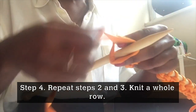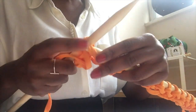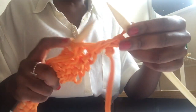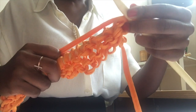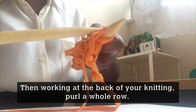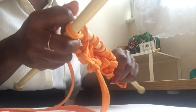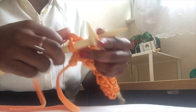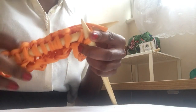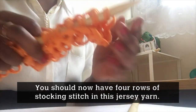Step 4. Now we're going to repeat steps 2 and 3. So you're going to knit a whole row, then working at the back of your knitting, purl a whole row. You should now have 4 rows of stocking stitch in your first colour of jersey yarn.